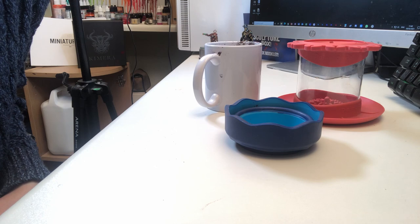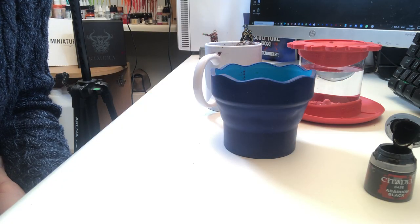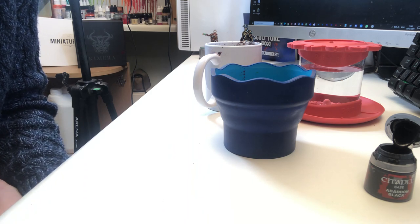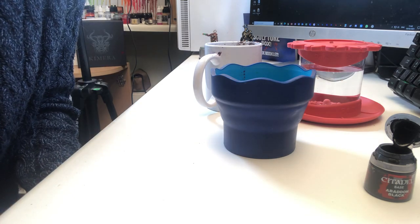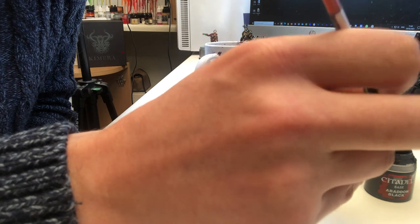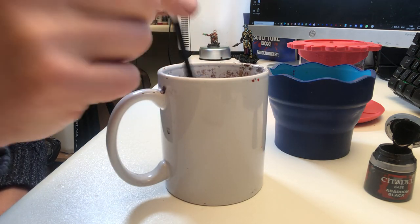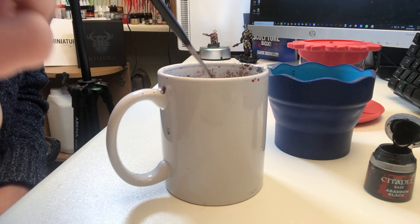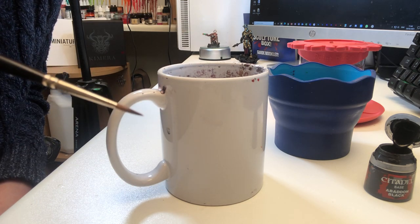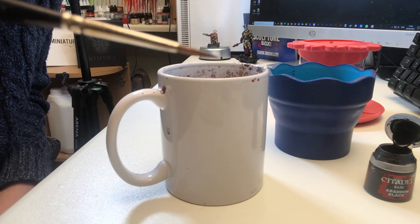Right, here are our three options — we're going to put some water in and do a quick test. For this test I'm using Citadel Abaddon Black, a fairly ubiquitous color. I'm literally just going to pop some paint on the end of the brush, wipe it down as if I've done some painting with it, then test each cup. First test with the mug — and you can see on the end there's still a touch of paint left. It's not so bad it'll bother us, but it hasn't got it absolutely perfect.